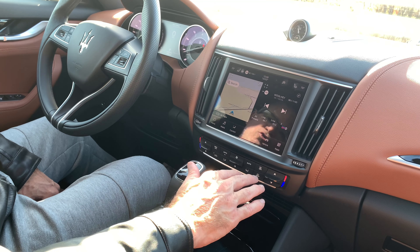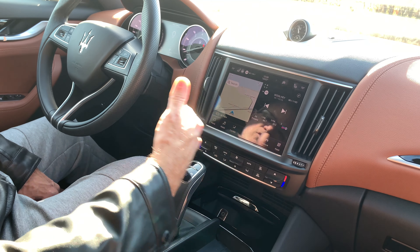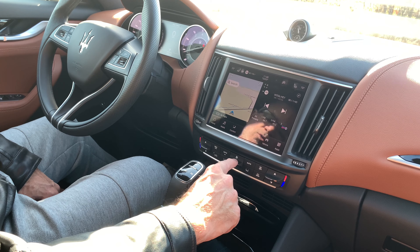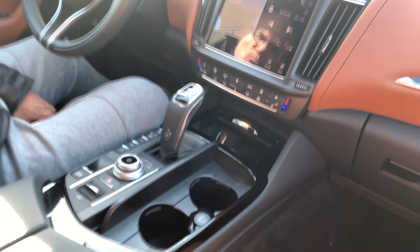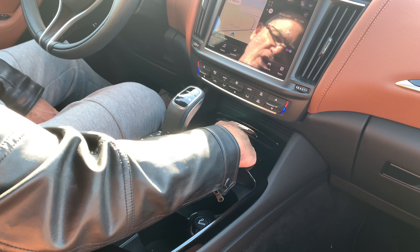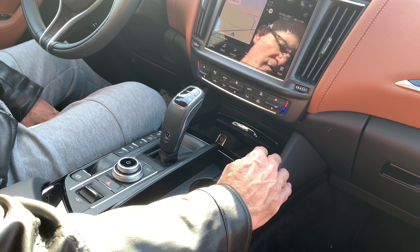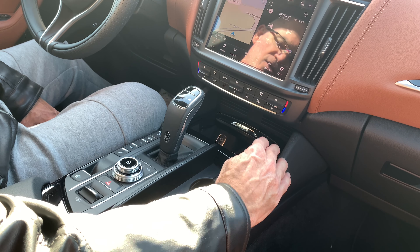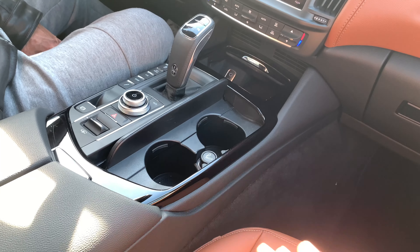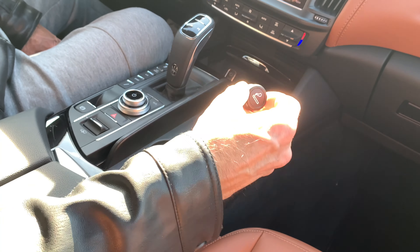You also have manual climate controls: rear defrost, front defrost, an auto sync mode so driver and passenger temperatures are matched, max AC, and a manual fan control dial. Up front there's a USB-A, SD card slot, and aux jack, plus a small storage area. This car does not have wireless charging — that's an option only on the Levante S and above, which I don't like on a car at this price. Down below there are two cup holders and a 12-volt — Maserati still includes a cigarette lighter, though it also functions as a 12-volt.